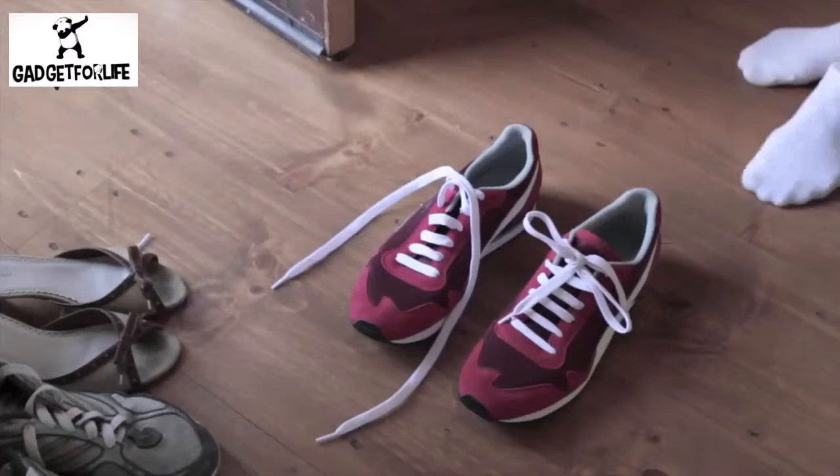Zubitz are small yet powerful magnetic bits that you attach to your own shoelaces, making your shoes very easy to put on. So how do you really want to put your shoes on?